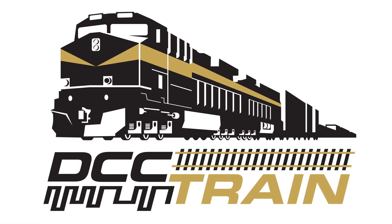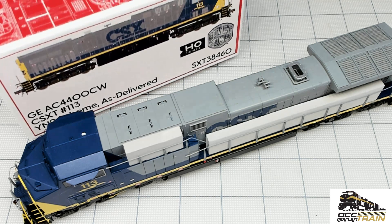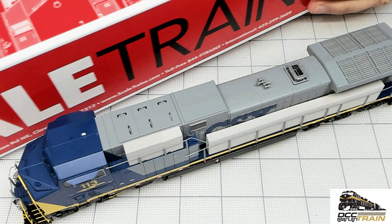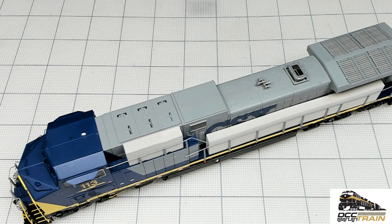What's up guys, Aki with DCC Train. In this video I'm just going to do a quick review of that locomotive — first time out of the box. It doesn't have a sound decoder but it's still great. Scale trains did a tremendous job. AC 4400 CW, here we go, new box and I really like it.